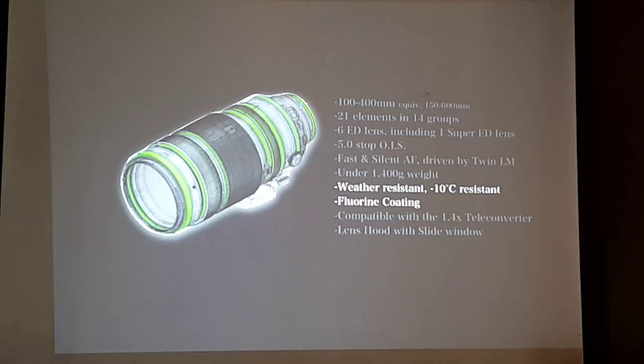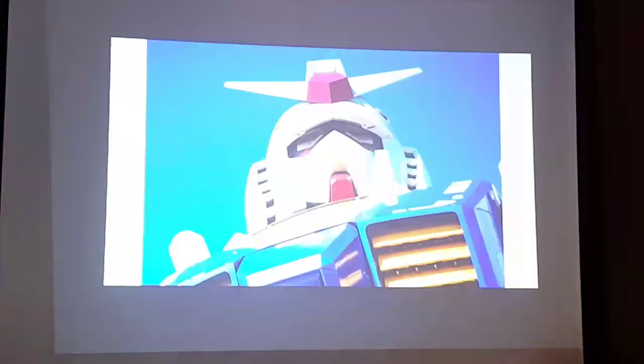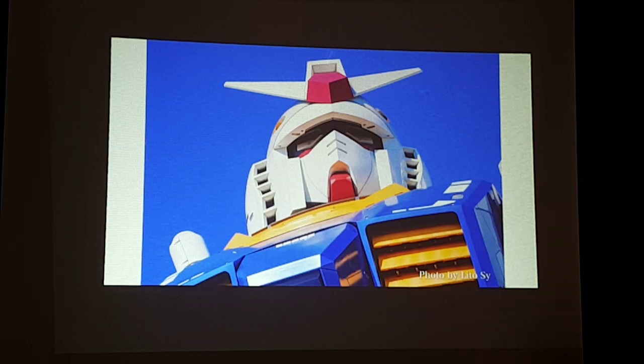Here are sample images shot recently in Tokyo using the 100-400. What I was talking about — no chromatic aberration, no false colors. The sky is very blue, you get deep reds, and white is white. Imagine the technology inside the lens that gives you these colors.